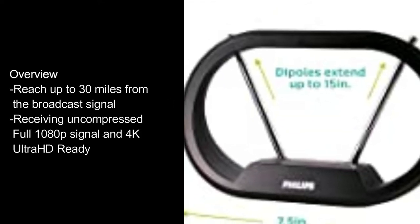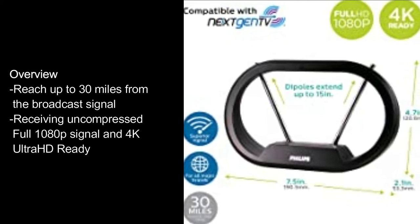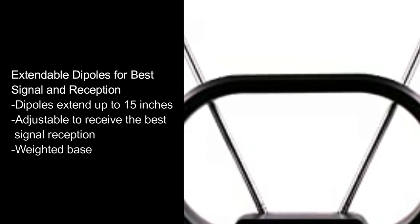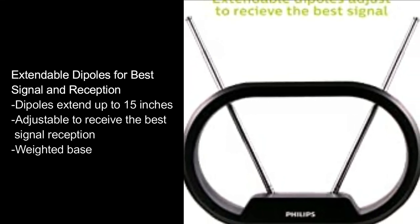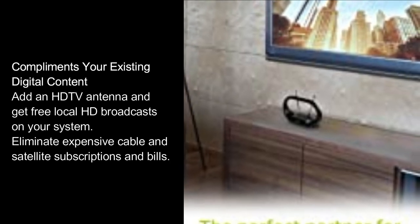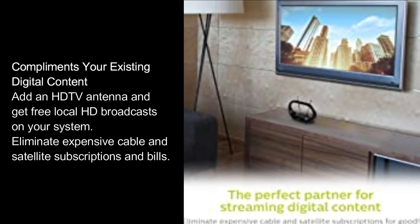Overview: Reach up to 30 miles from the broadcast signal, receiving uncompressed full 1080p signal and 4K Ultra HD ready. Extendable dipoles for best signal and reception — dipoles extend up to 15 inches, adjustable to receive the best signal reception. Weighted base complements your existing digital content; add an HDTV antenna and get free local HD broadcasts on your system. Eliminate expensive cable and satellite subscriptions and bills.